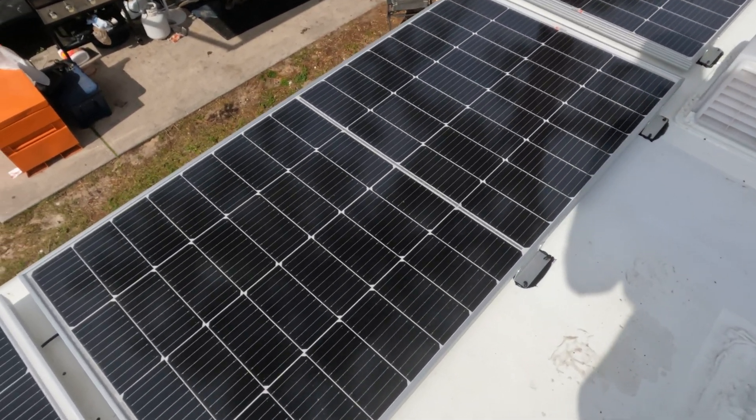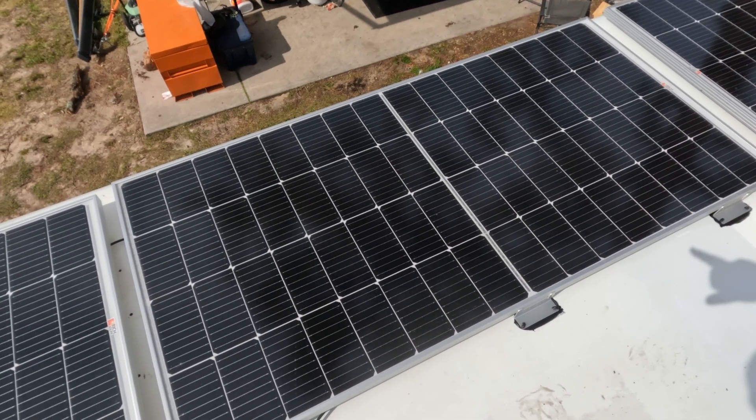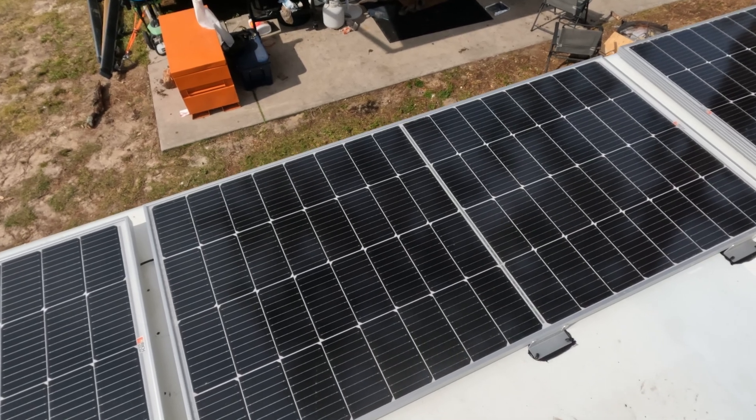Let me zoom in and show you something cool about these panels. This is one panel — it's 250 watts. Do you see this line down the middle? As Rich Solar explained to me, it's basically a 125 watt panel and a 125 watt panel glued together, and this improves shading performance. These brand new panels from Rich Solar have definitely impressed so far. They are about four inches wider and two inches longer, so they won't work with every install, but if you have a wide body or not a lot of stuff on the roof, these are great panels.